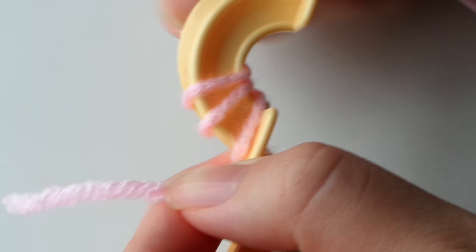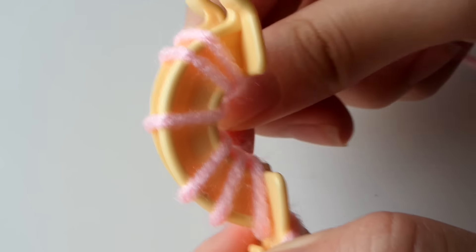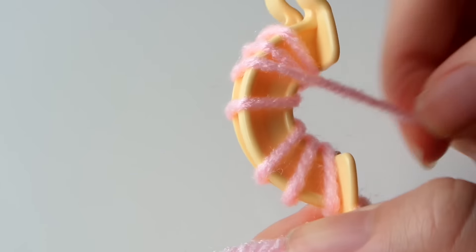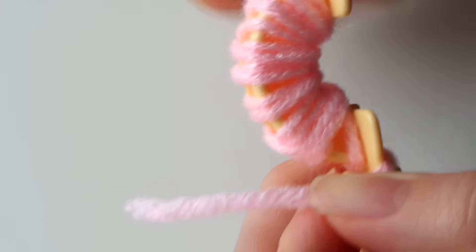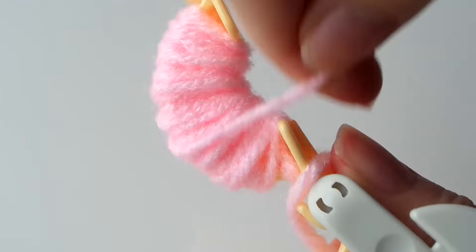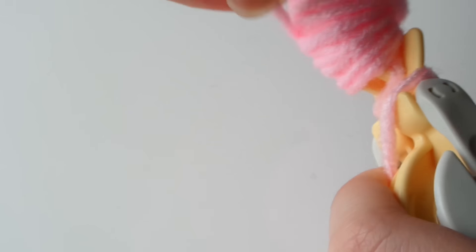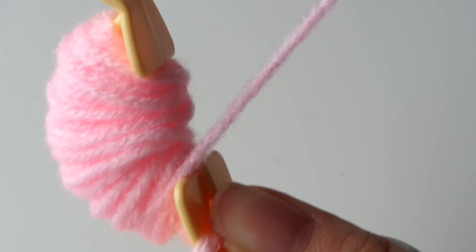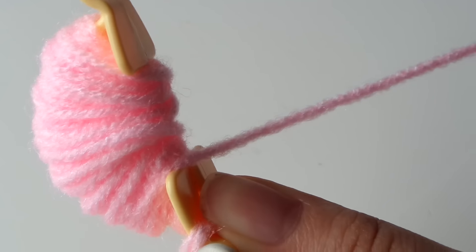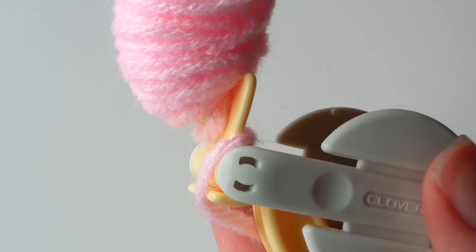You don't want to wrap too tightly — just space them out and then go back and fill in any gaps. This is going to ensure you have an evenly wrapped pom-pom. Wrap your yarn about 60 to 70 times on each side; this will vary depending on the thickness of your yarn. Once you're done wrapping, check that it's even, then close that side of the pom-pom maker.